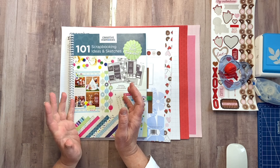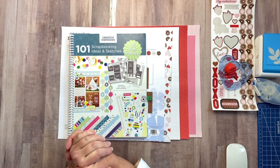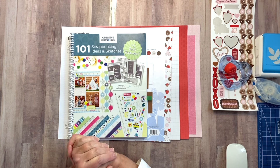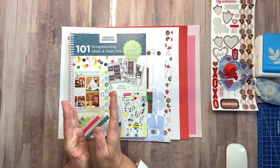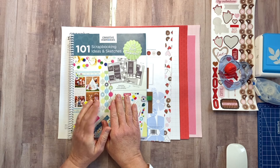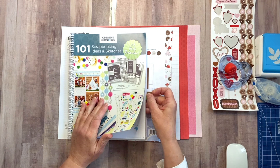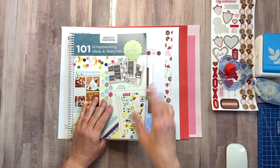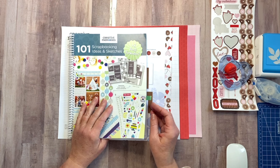The whole idea of doing more simple pages is basically so we could just get pages done. My goal is to scrap more in 2024. I want to get some albums completed, get some pages done. So finding sketches that fit into that category are super helpful. And these sketches can be easily replicated over and over using different tools, different paper, and they wouldn't even look the same.